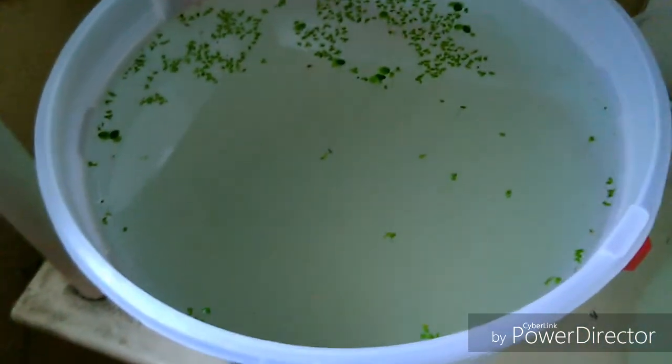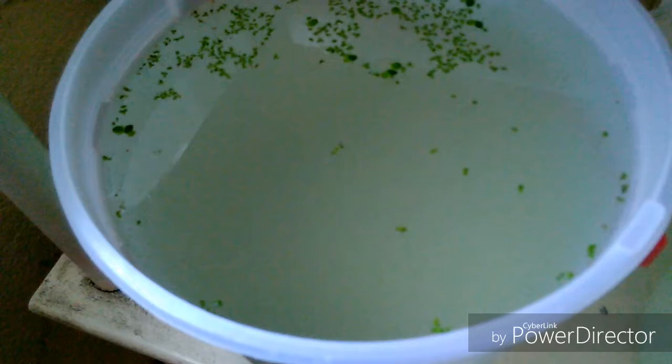La cría y cultivo de Daphnia o pulga de agua. De hecho aquí hay de ambas Daphnias: Pulex y Magna.